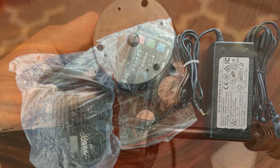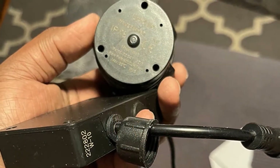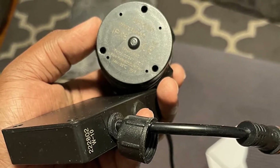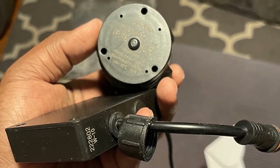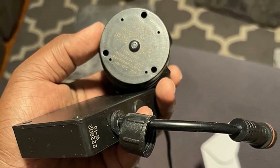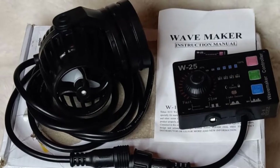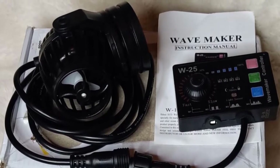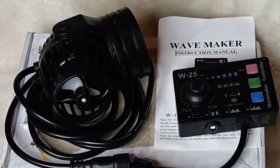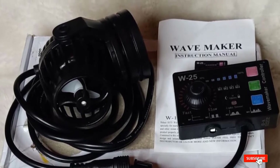A huge positive from this model is that it comes with a control panel, enabling you to have full control over the speed, power, and timings of the waves. There are eight different modes to choose from, including a night and day mode which imitates the difference in wave action seen in the wild. The power head is set on a base allowing 360-degree swivel, so you can find the perfect angle of flow. It operates very quietly, causing no disruption to you or your fish.